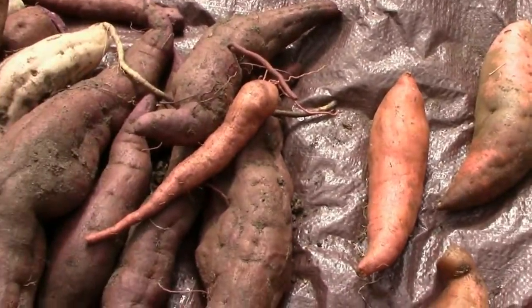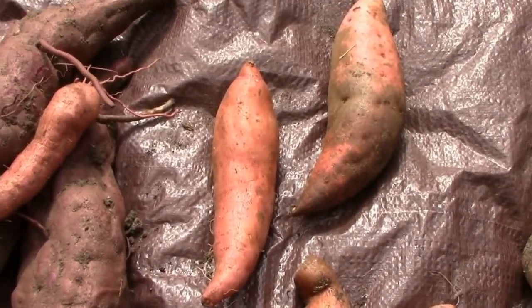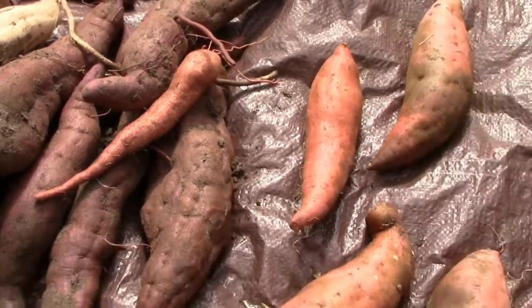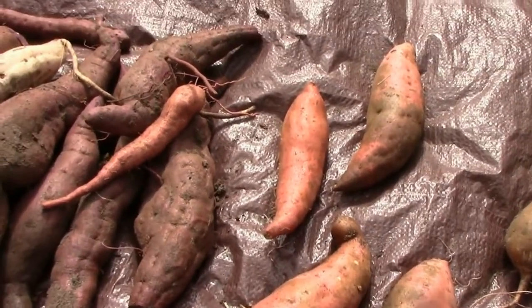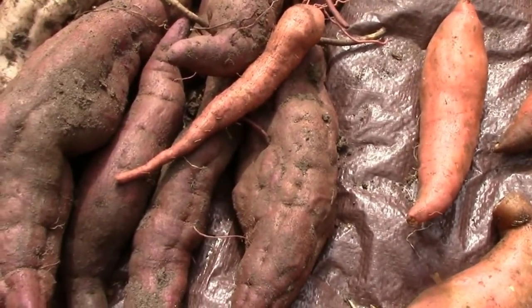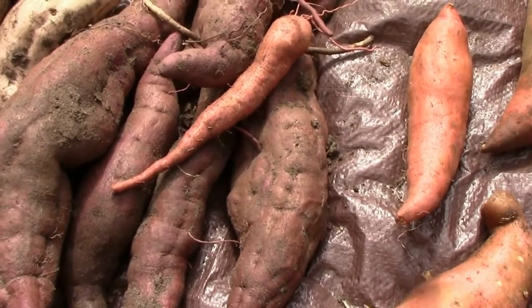The bad news is it's a soil-borne disease, so if it's in your soil, it's going to be there for three or four years. The main way to not have scurf on your potatoes is to not plant them in the same area for three or four years.